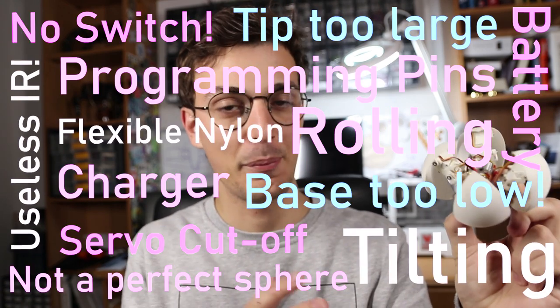By now you've probably seen 4B, my four-legged robot that folds into a ball. In this video I'm going to explain all the things that I'm not happy about. Let's jump right into it and start from the basics.